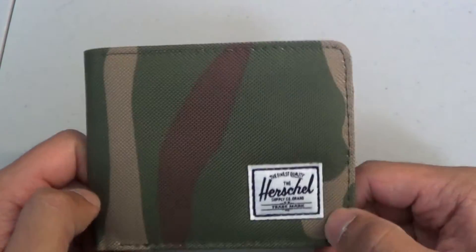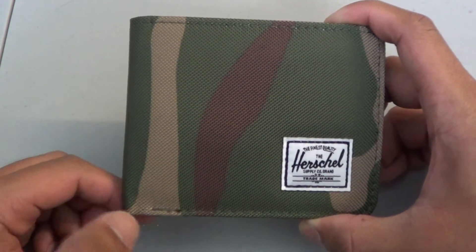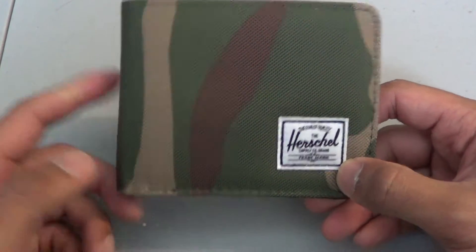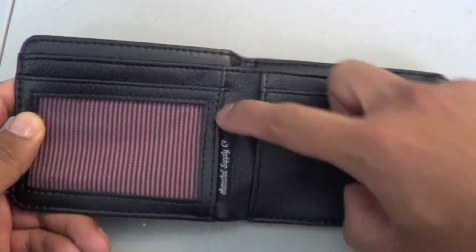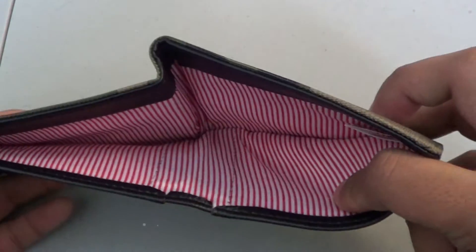So it is around 4.75 inches in length, and height-wise it is 3.5 inches. It has everything we talked about: the ID window, five card slots — three here and two behind — and one slot for your cash and stuff.